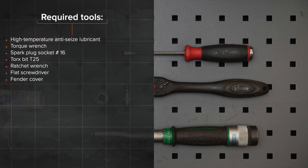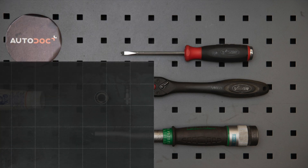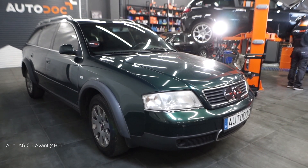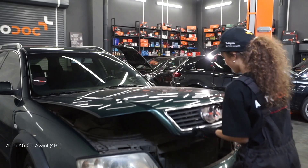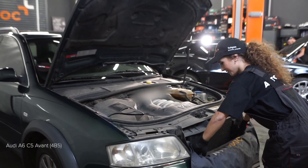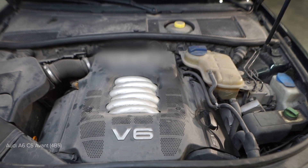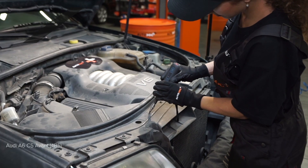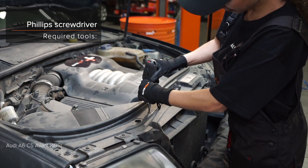The tools you need for the replacement. Step 1: Install the cable and fix the handle. Step 2: Install the cable.